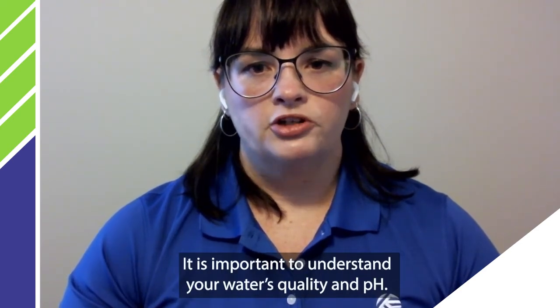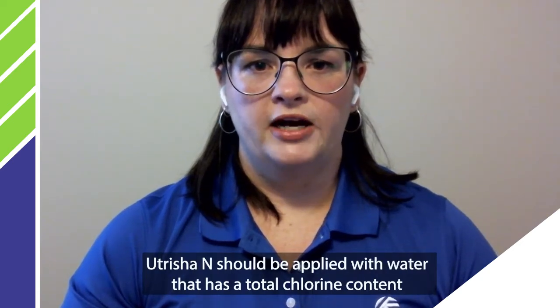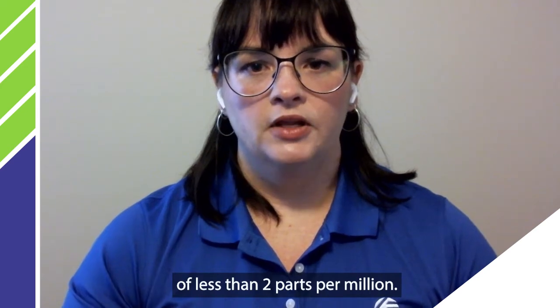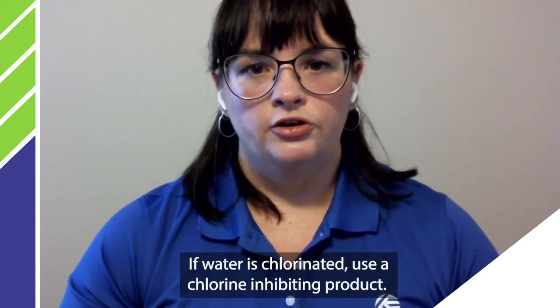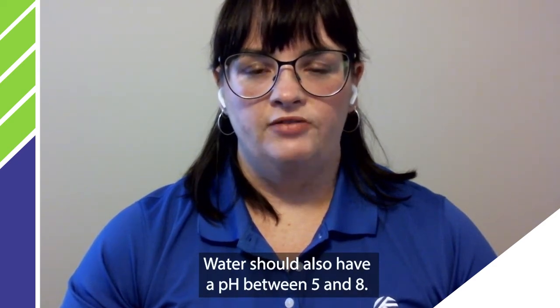It is important to understand your water's quality and pH. Utercia N should be applied with water that has a total chlorine content of less than 2 parts per million. If water is chlorinated, you can use a chlorine inhibiting product. Water should also have a pH of between 5 and 8.